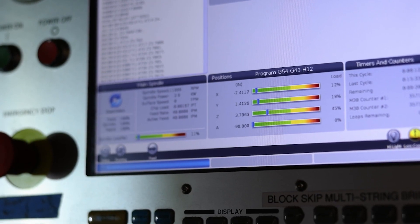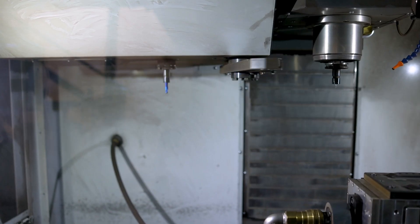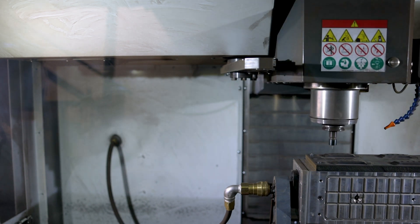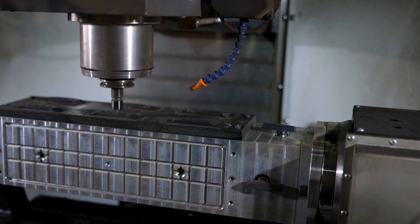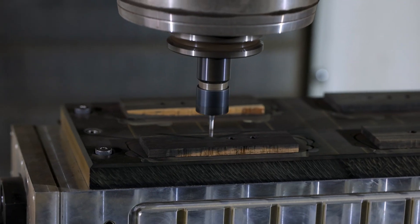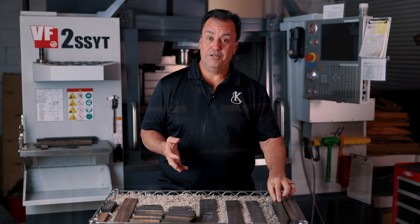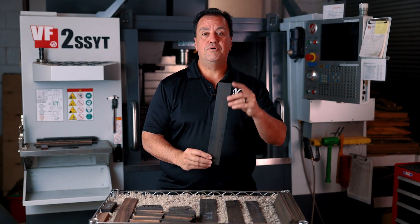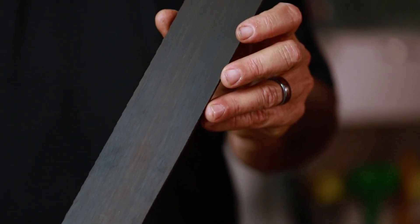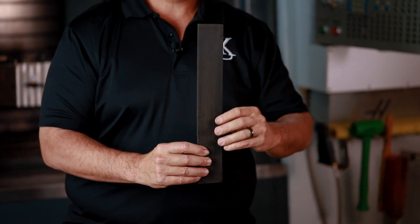Another thing that the CNC allows us is access to 30 different bits — all different styles of router bits — to then get more accuracy in our cut. Now that accuracy allows us to cut our fingerboards and bridges, in this case ebony wood. Here's an example of an ebony fingerboard blank, and although it's still rough and raw, it's the beginning steps of what's going to become a fingerboard.